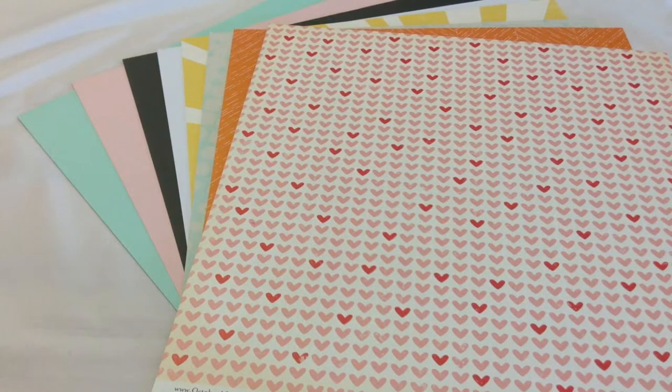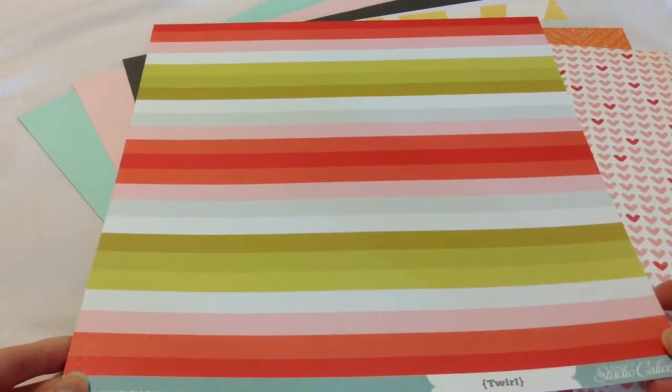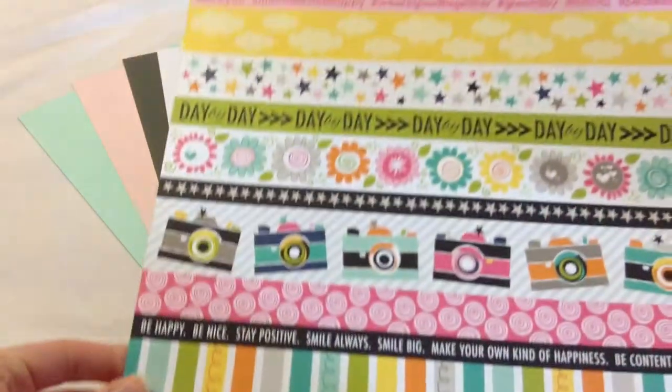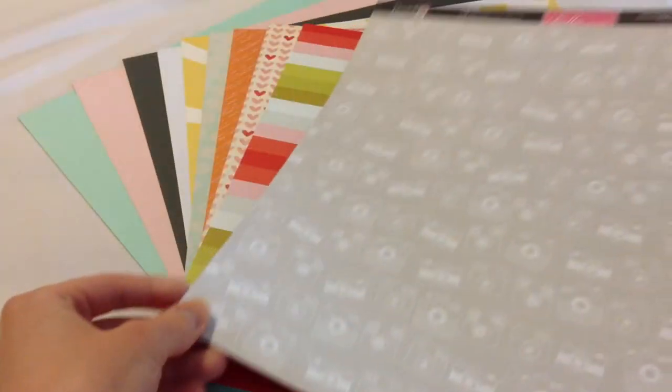The next one is by Allison Pennington — it's Twirl. This is a really pretty pattern as well, and then the back side is just a basic chevron. We have Snapshots Borders by Bella Boulevard — very pretty — and then the back side is a much busier pattern, but I really honestly love the front side the best.